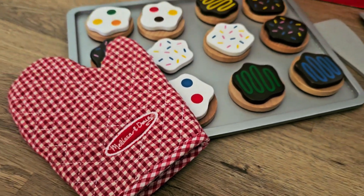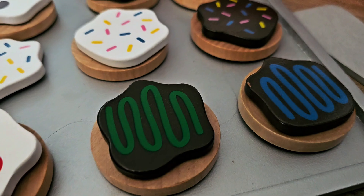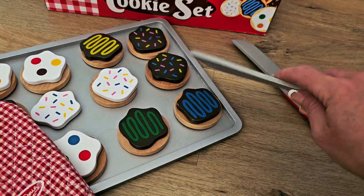This is the Melissa and Doug Slice and Bake Wooden Cookie Play Set. This is pretend cookies in a baking sheet, a wooden play food set. This is going to come with the slicer, a container to hold the cookies, and the actual spatula.